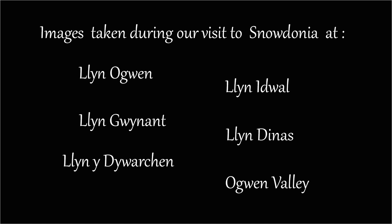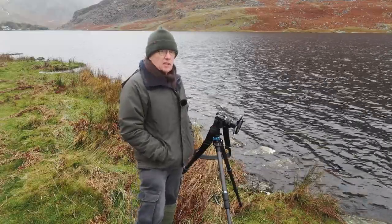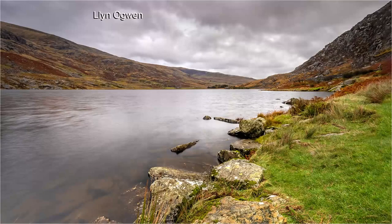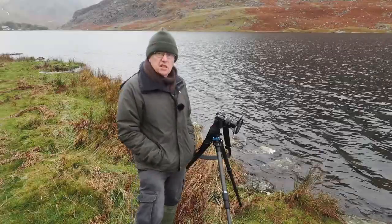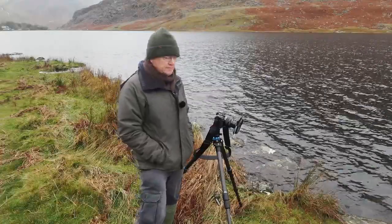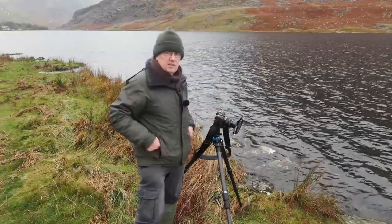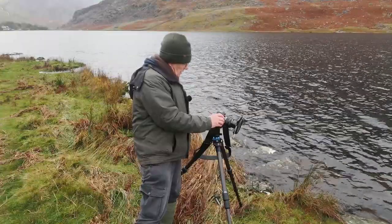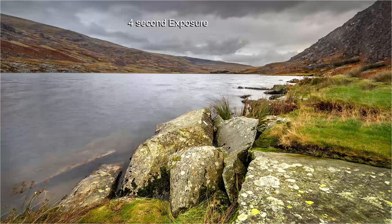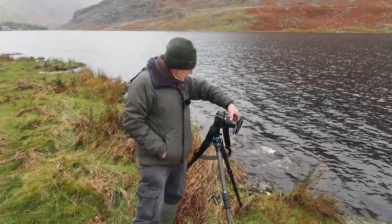I'm going to finish the video showing some images taken at various locations in the Snowdonia area. We've parked up by the side of Llyn Ogwen — there's a good lay-by and it's not too far to walk down. I'm using the OM1 with the 8-25mm set at 8mm, with a polarising filter, an ND soft grad, and Live ND set to ND8. I've got these rocks as foreground interest and I'm focusing manually because the camera is on the tripod.